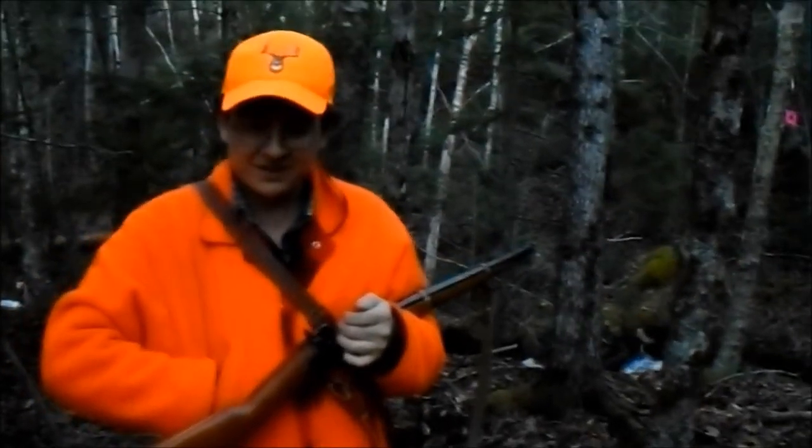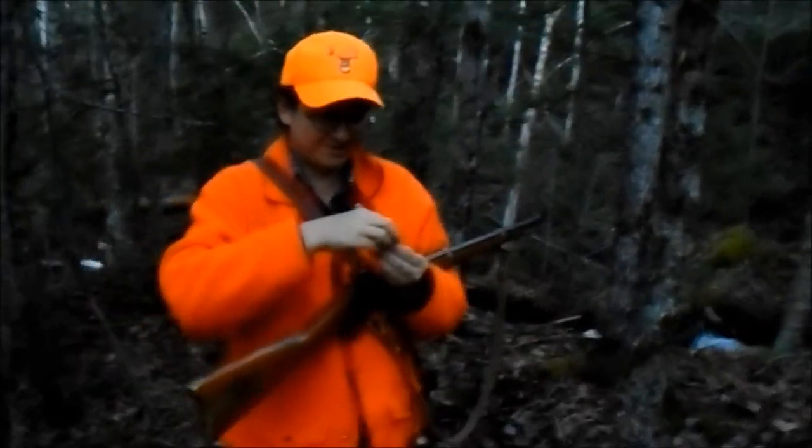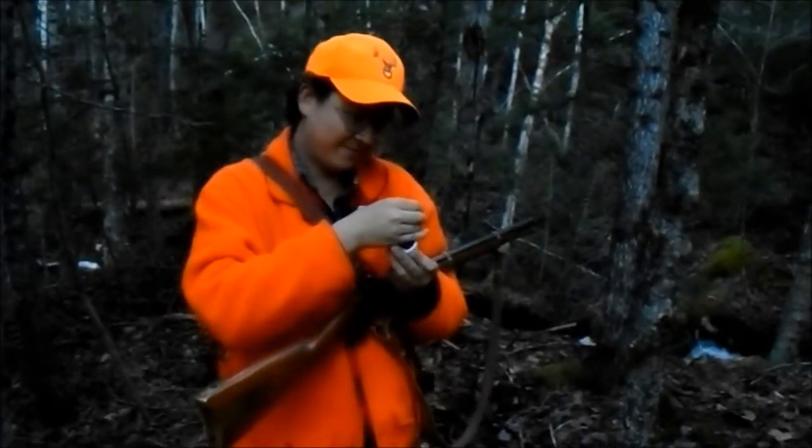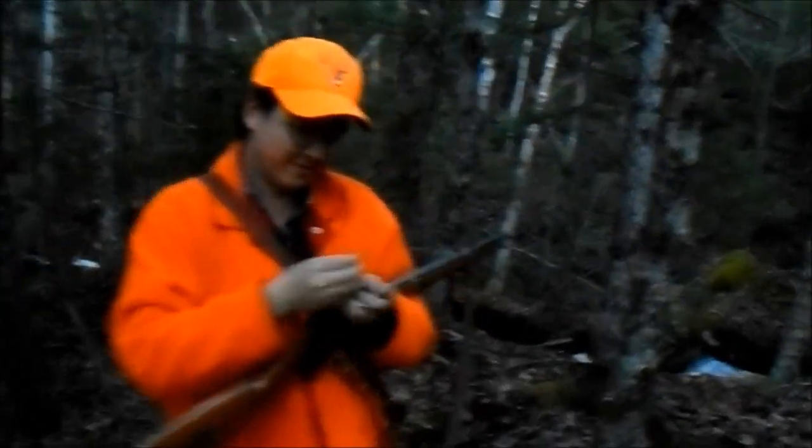I did a video the other day but people couldn't see what I was doing because it was dark, so they complained. I'll be surprised if they can see what you're doing this time. Now, we got a target on the other side of the stream.